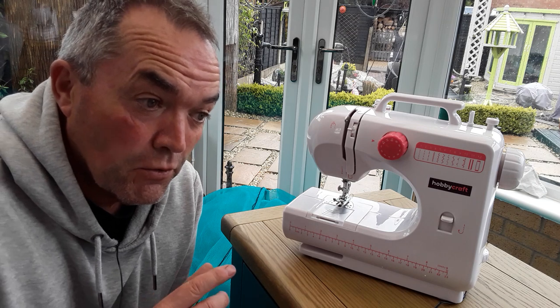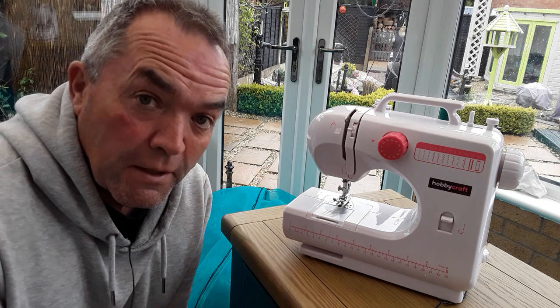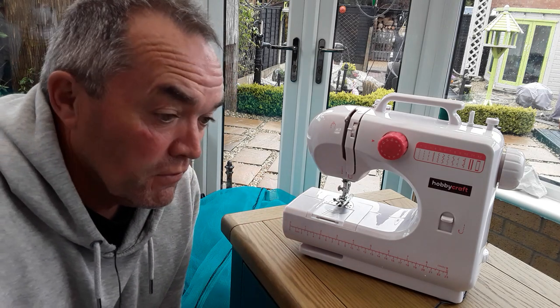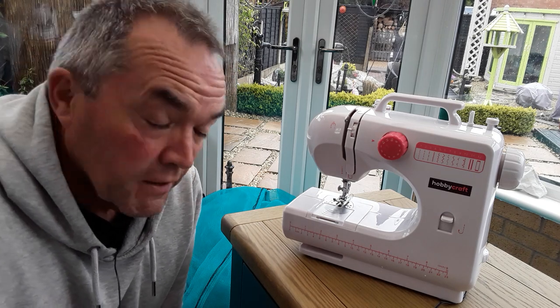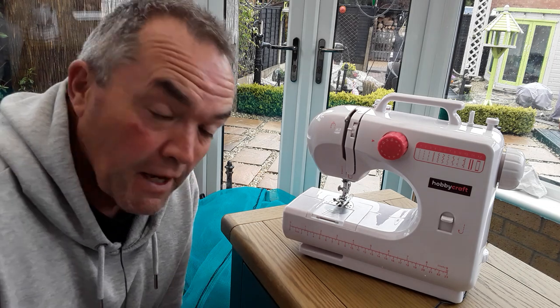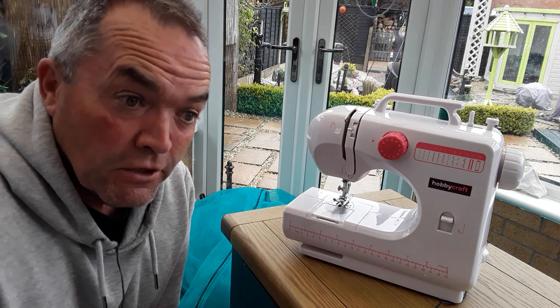The material is so nylon-y it just doesn't go through the machine properly, and if you force it then you're going to have those little accidents. But one needle on that amount of stitching is quite good. My next project will be using the debris netting to shade the vertical garden and the square foot gardening.